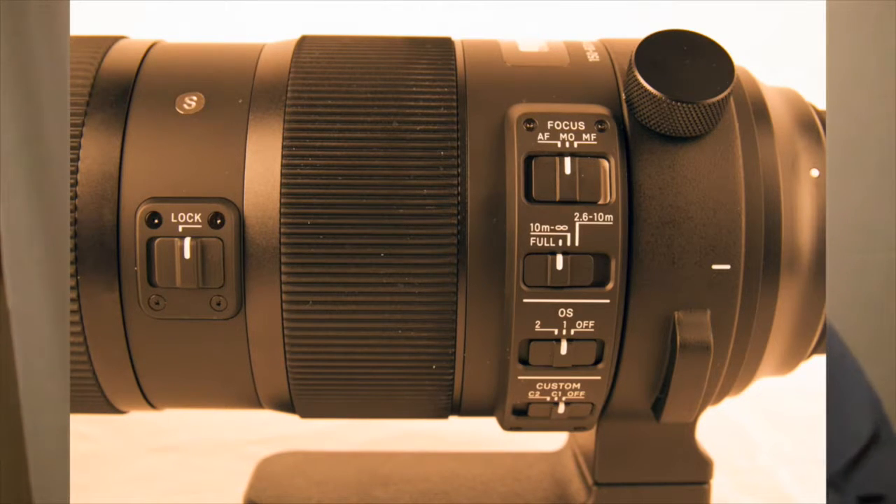Manual override basically means that while it's autofocusing, you can adjust the focusing with your hand and it won't damage the motor in any way whatsoever.